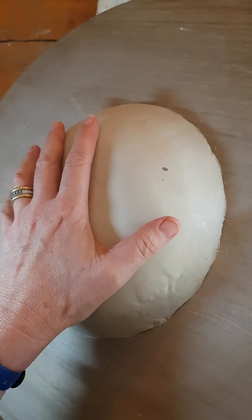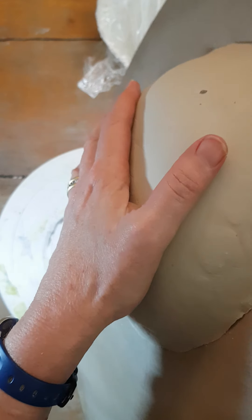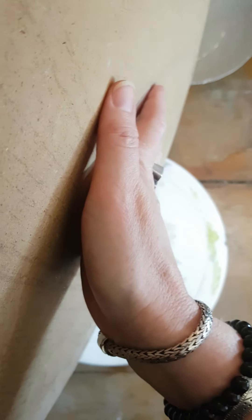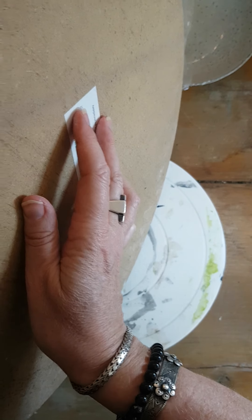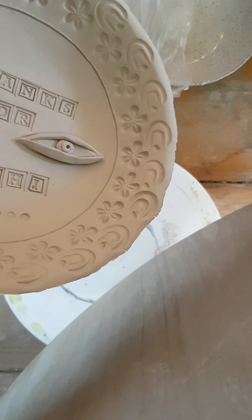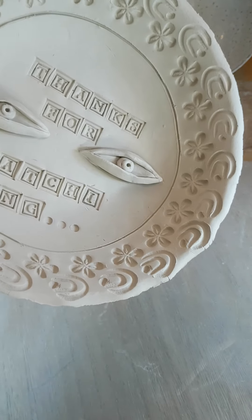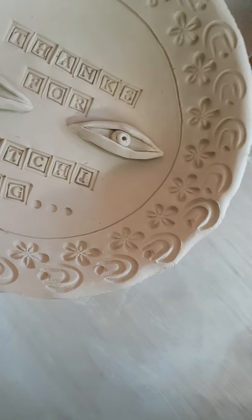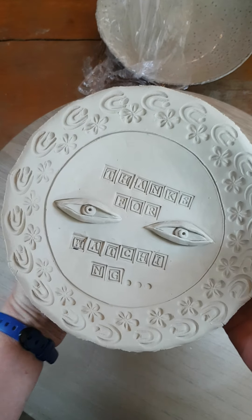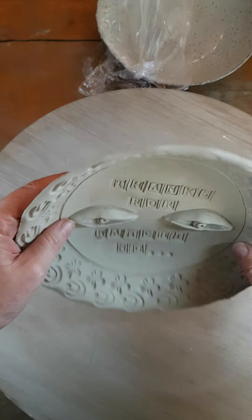I don't know how I'm going to do that and film, but we'll see how we go. Okay, we're getting there — okay, now the rim of this is very heavy. Made it! Okie dokie, I'll just put my board back down and there you have it — that is a bowl.